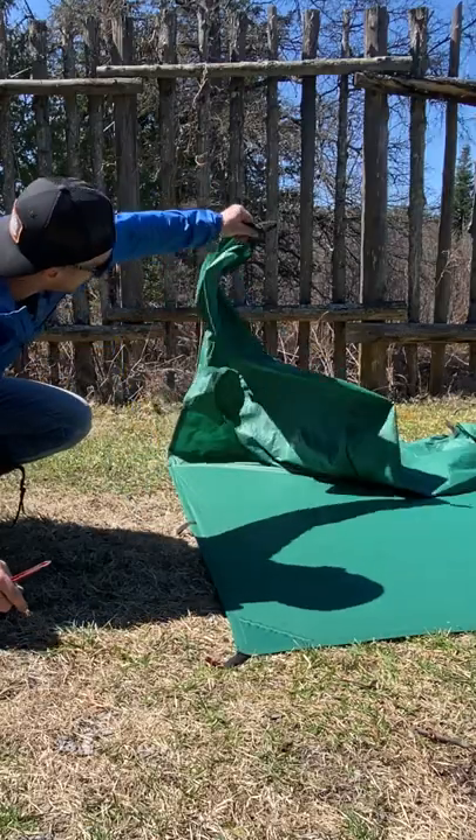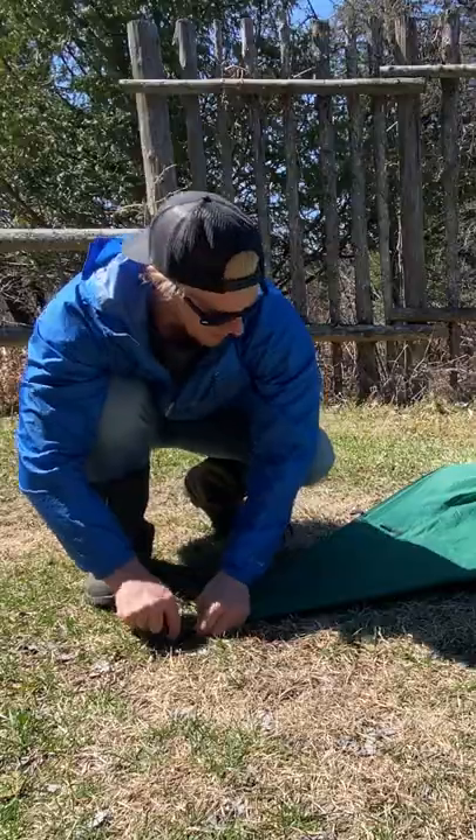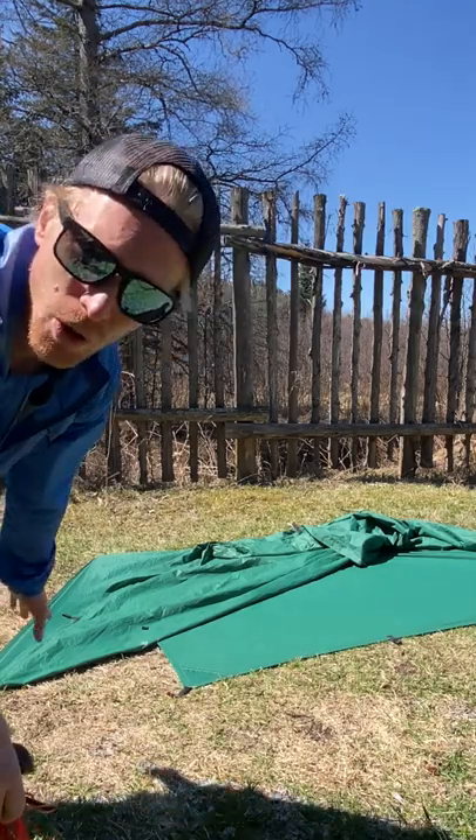Then take the end of the tarp, match it to this corner here, probably move up a foot and a half, and then peg this down. Moving right along, we're gonna start from the corner and grab the second attachment.